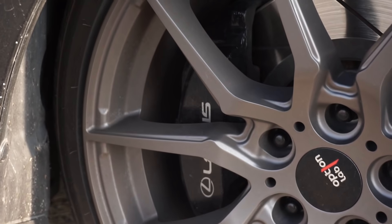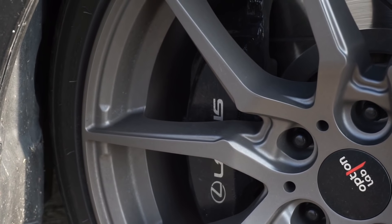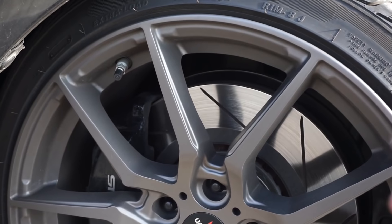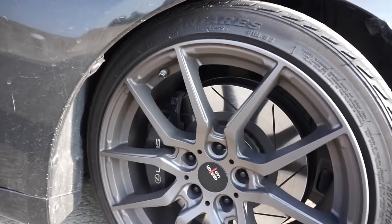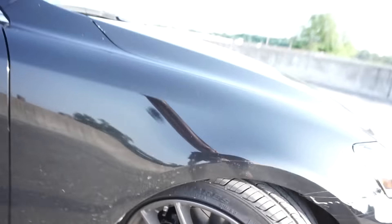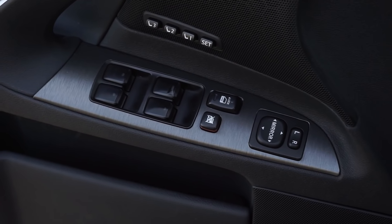Another thing I did was paint the calipers black — they were a faded red when I got it. I added the Lexus decal and clear-coated over it. I also replaced the rotors and pads: I went with ceramic brake pads and slotted-only rotors. I don't fully trust drilled rotors since I've heard some of them can crack, so slotted felt like the safer choice.